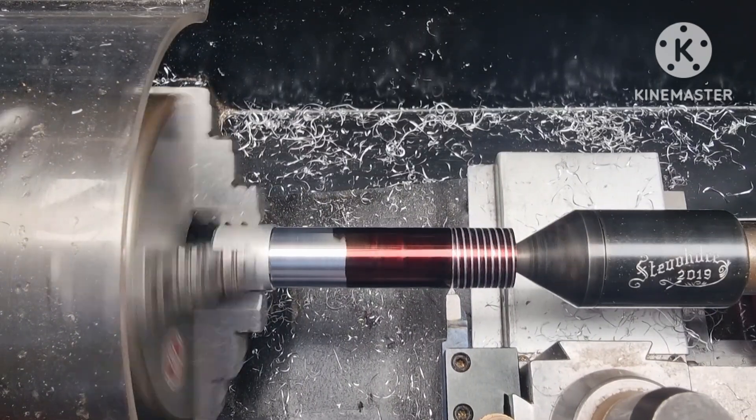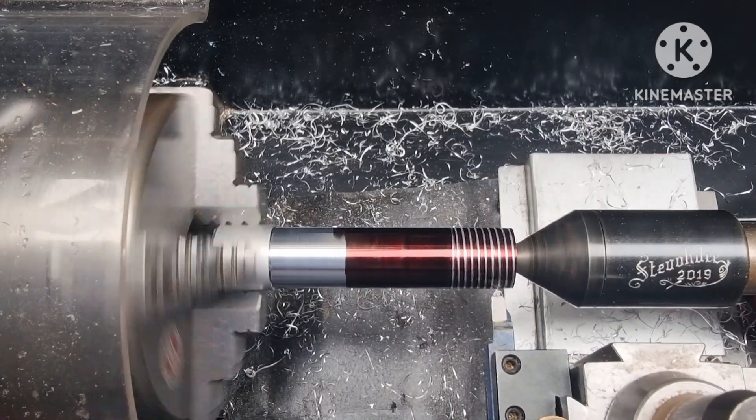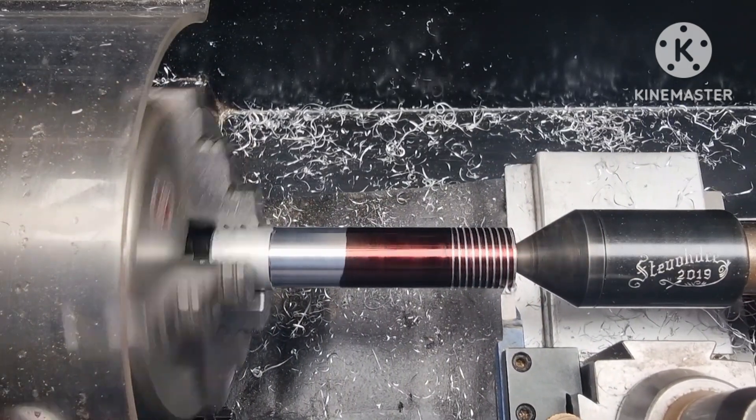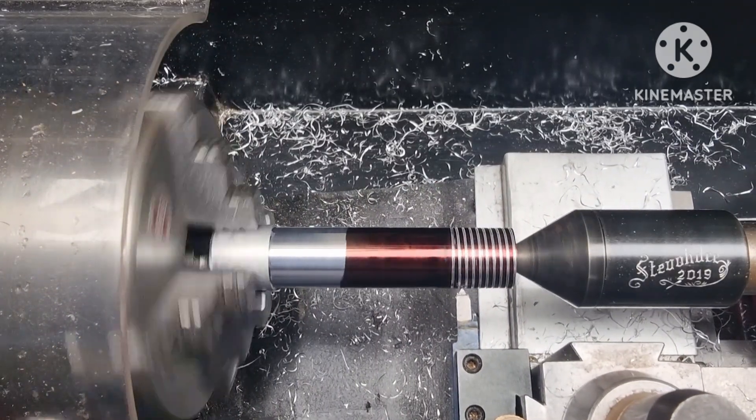So it's retract, reverse, feed in deeper, do the next cut, and so on until the thread is complete.